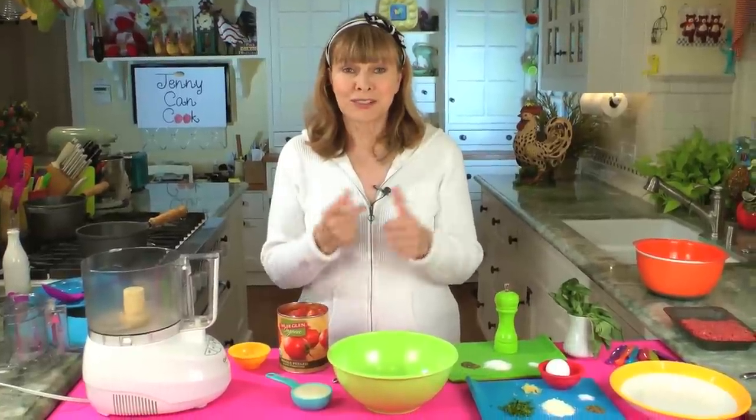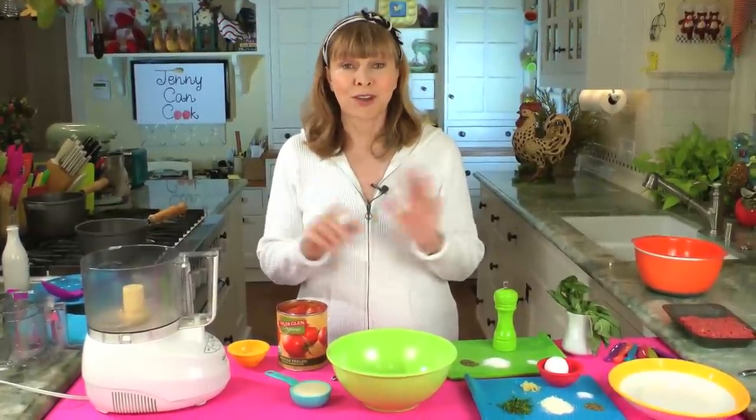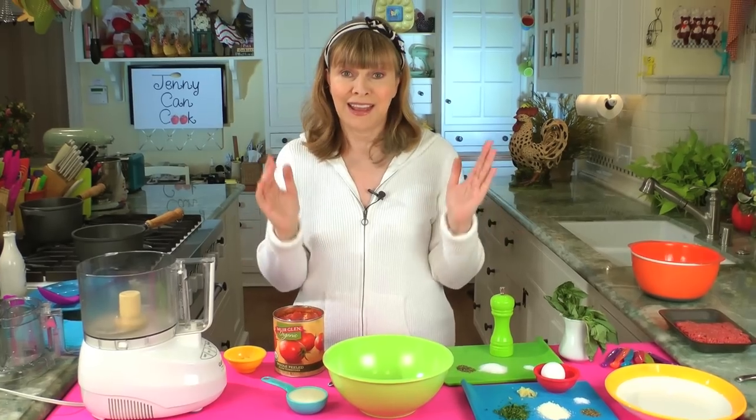I believe in taking risks in life. That's why I'm wearing white to make spaghetti and meatballs. You could spend all day making sauce, or you could do it my quick and easy way and make the sauce, the spaghetti, and the meatballs all in 35 minutes. And here's how.